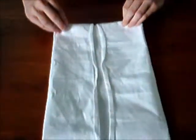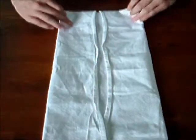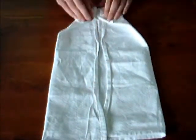Tournez-la de nouveau, puis pliez chaque coin du précédent pli en diagonale vers le centre. Comme ceci. Ça va former le collet.